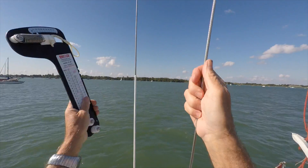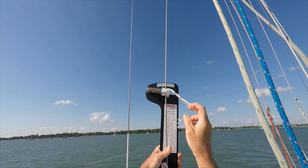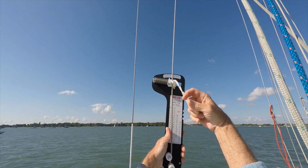And now the lower shroud — that's down to around about the same 8%. Both of these will need adjusting up.